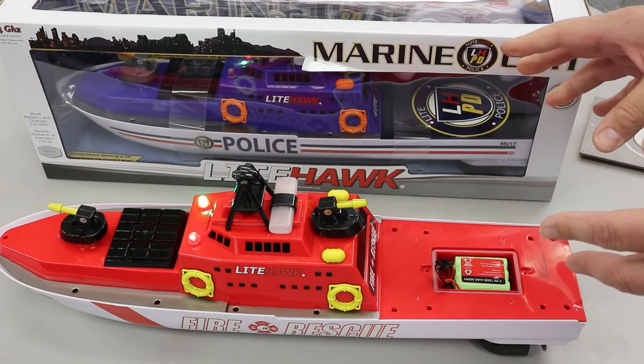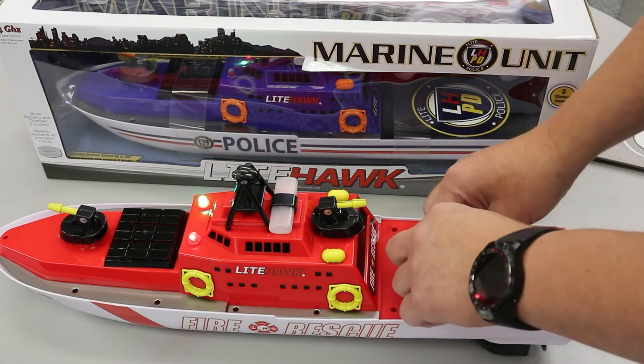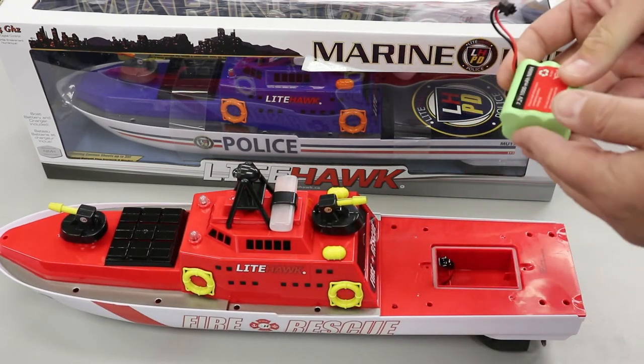Because there is no switch, when you're not going to use the boat or when you're finished, please make sure to take the two screws out and unplug the battery. You can then take the battery out and store it in a nice, dry, safe place where it can be recharged and ready for next time.